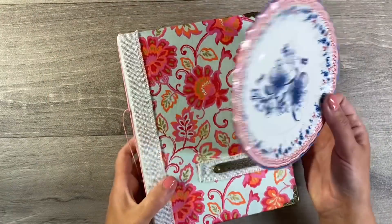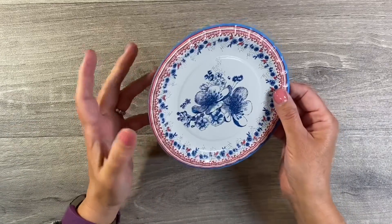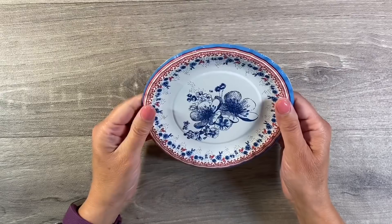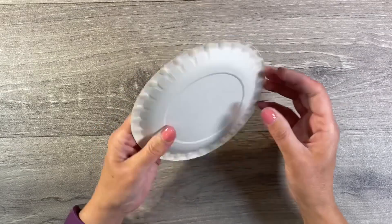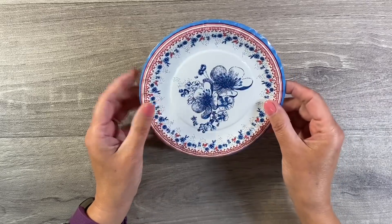I mean nothing more appropriate from around the home than a paper plate. This is a gorgeous Dutch design, isn't it beautiful? So I've got to try and think of a way as to how I can incorporate this into my journal and I'm thinking that I'd quite like to cut out this centrepiece here.